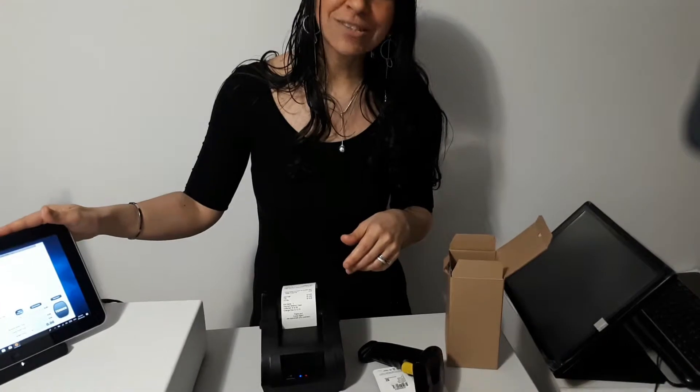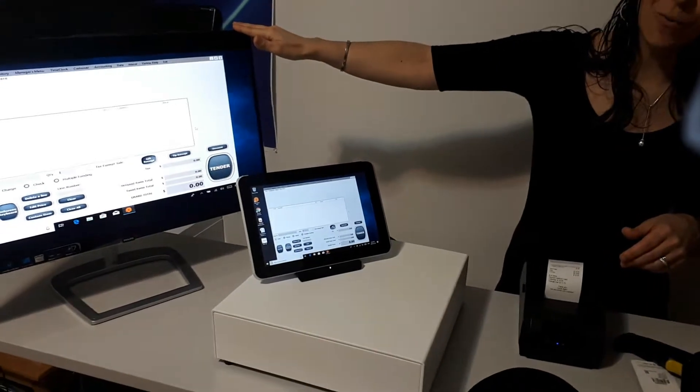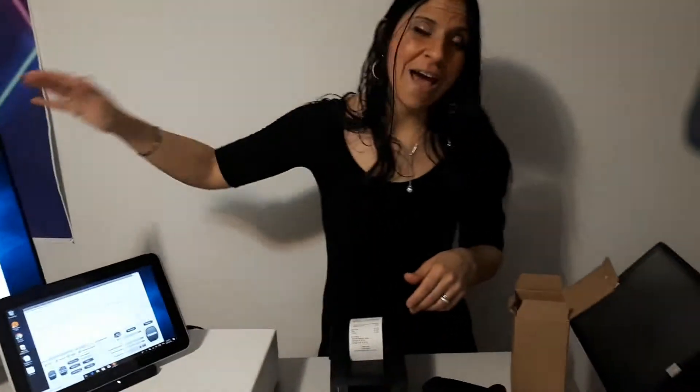We ship throughout North America — you can get it within two business days. We sell everywhere around Canada and the United States as well. You have all the links below where you'll find all the information. We can also customize your kits. There are so many items you can purchase with your barcode scanner — you can have a thermal printer, a cash drawer. If you want a full POS system, we have tablets, 10-inch tablets, and also a 27-inch screen, which is right here, as well as a touchscreen.